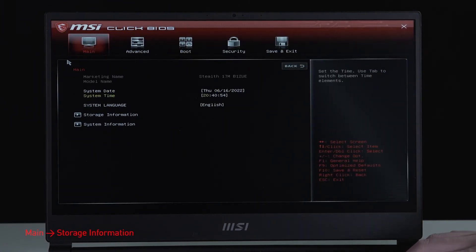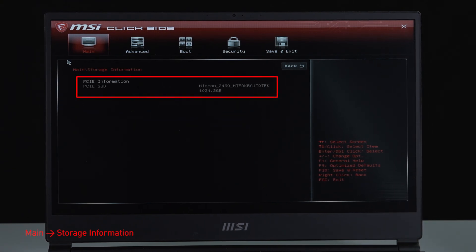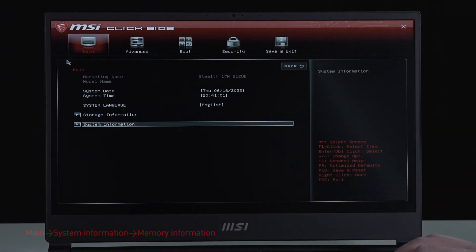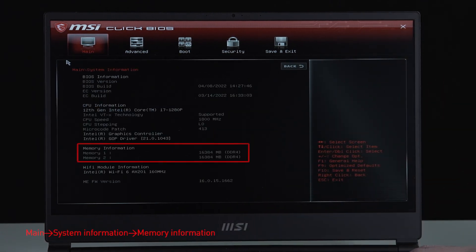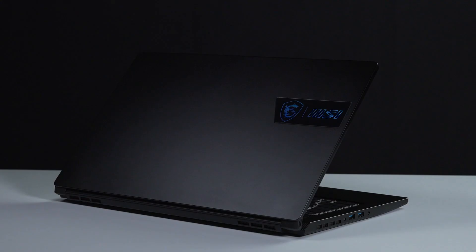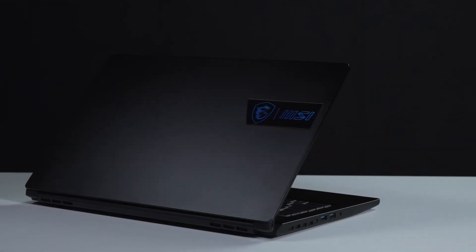Select storage information to view details of the newly installed SSD. Hit the Escape key to return to the main page, then select system information to view details on the newly installed memory. That's how to upgrade the storage and memory on the MSI Stealth 70M. There are quite a few steps to go through, but hopefully you nailed it.